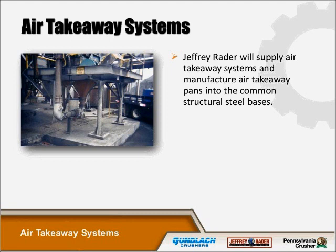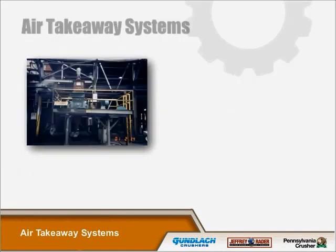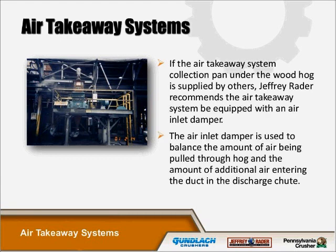Jeffrey Rader will supply air takeaway systems and manufacture air takeaway pans into the common structural steel bases. The air takeaway pans are equipped with connection flanges for the customer's ductwork and an inlet damper on the opposite side of the wood hog. Jeffrey Rader recommends the air takeaway system be equipped with an air inlet damper, which is used to balance the amount of air being pulled through the hog and the amount of additional air entering the duct in the discharge chute.